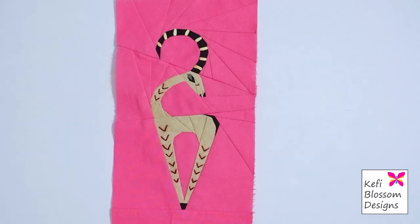In case you like this block and wish to make it, I will add the pattern's link in the description below. Hope this video was useful to you and until next time, bye bye.